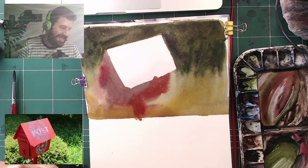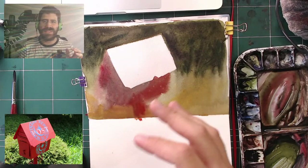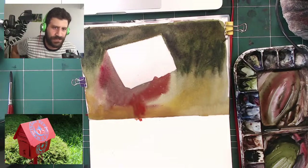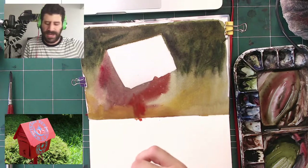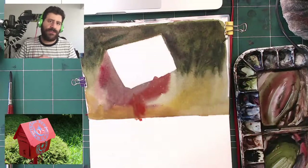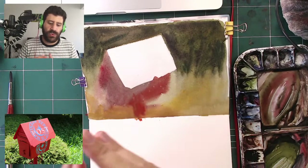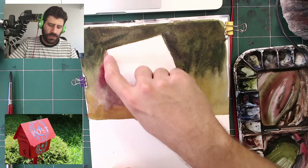Thank you — I think one of my abilities is to explain things in a fairly simple way. Essentially what we created is a layer that has everything but the darks, and the background is fully taken care of. The beautiful part about this kind of initial wash is that now we have the freedom to decide what edges we want to show and what edges we want to keep blended — that's the most important part in my opinion.